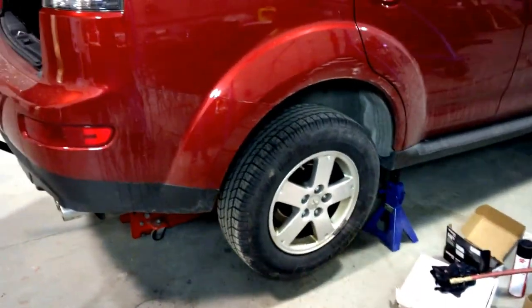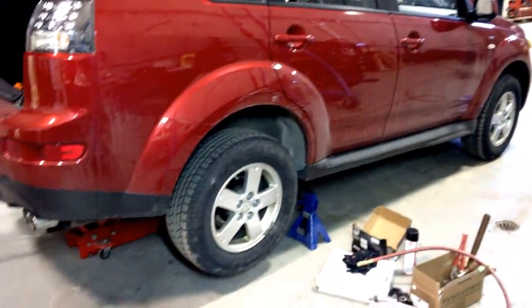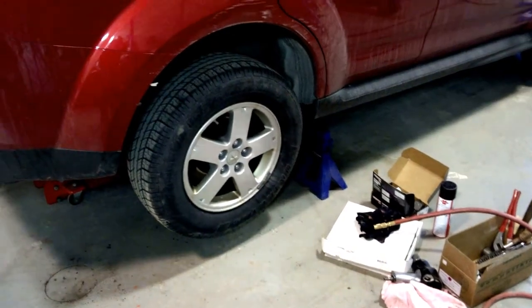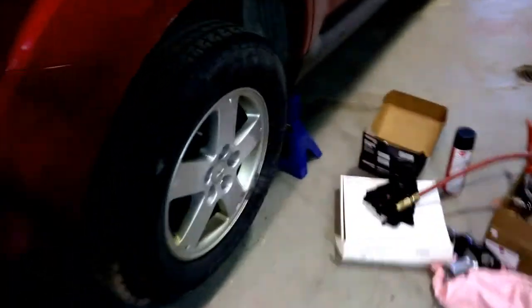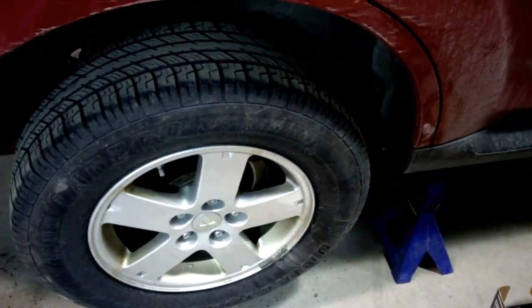Doing a brake job on a 2009 Mitsubishi Outlander. I'm going to start with the rear brakes today. As always, be safe - use jack stands when supporting your vehicle on both sides. So I'm going to go ahead and take the wheel off and I'll go from there.